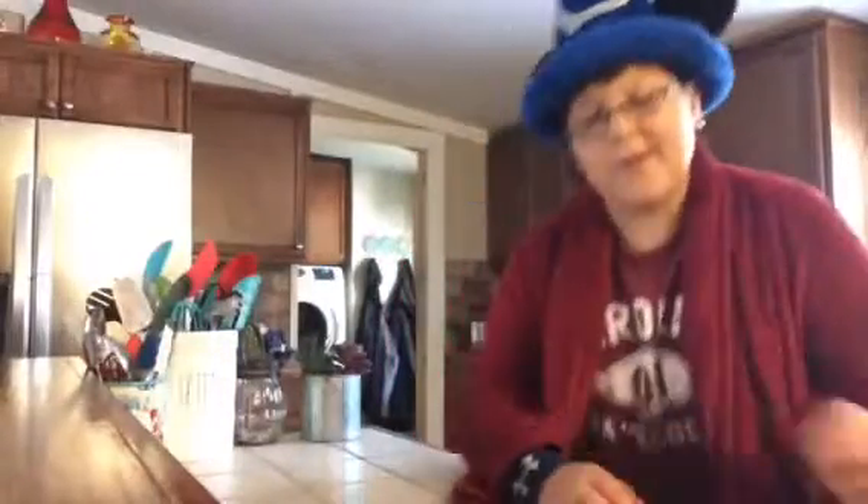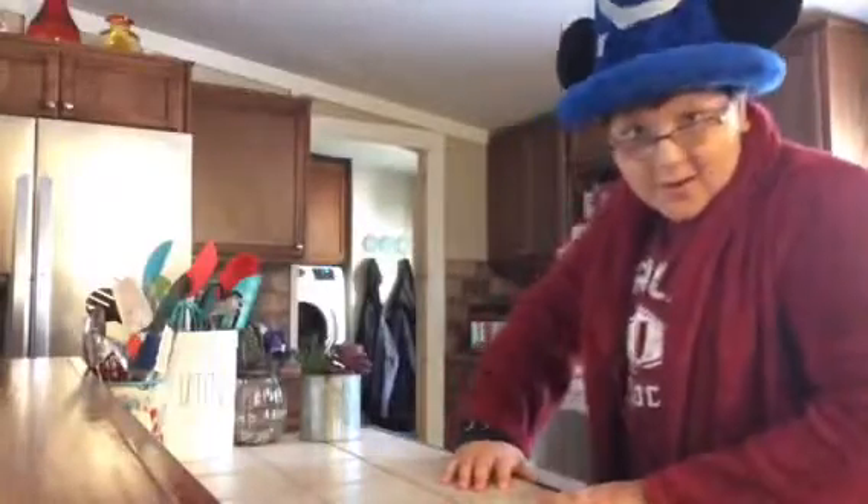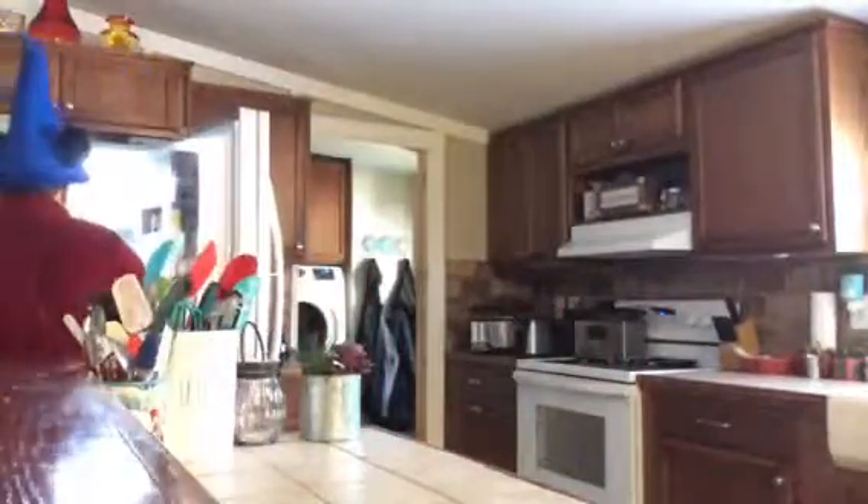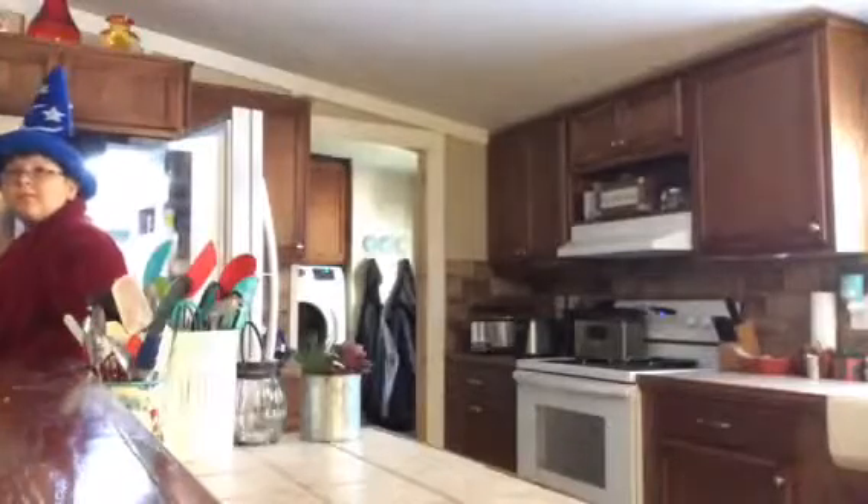Hello everybody, welcome back to Cooking with Corbin! Today we'll be making salami cheese Frito roll-ups. We'll also be making a PB&J sandwich - guess what the M is in the comments below - and s'mores. For the salami and cheese roll-up, we're gonna need some salami, cheese, mayonnaise, and Fritos.